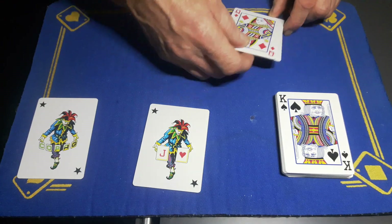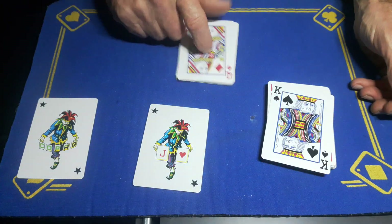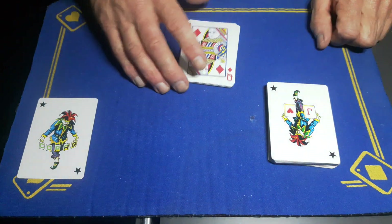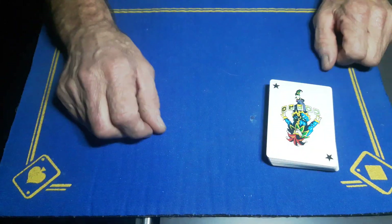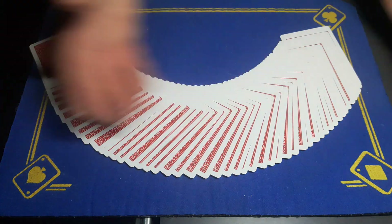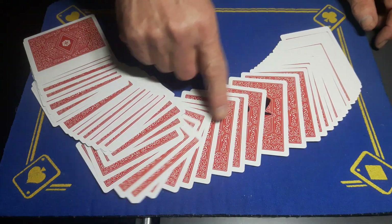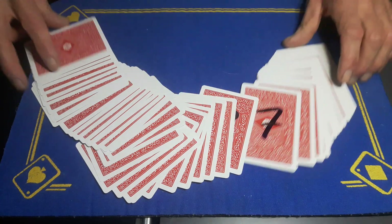The suit cards in CHaSeD order go on top of the shuffled number packet. Then take a joker and place it on top of the king of spades in the Si Stebbins portion. Place these extra cards on top of that joker, and put another joker on the bottom. When you start the trick you can show the backs — it's a good idea to push over just the top cards. Be careful not to flash the writing, so write it in the middle of the card to give yourself a bit of leeway.